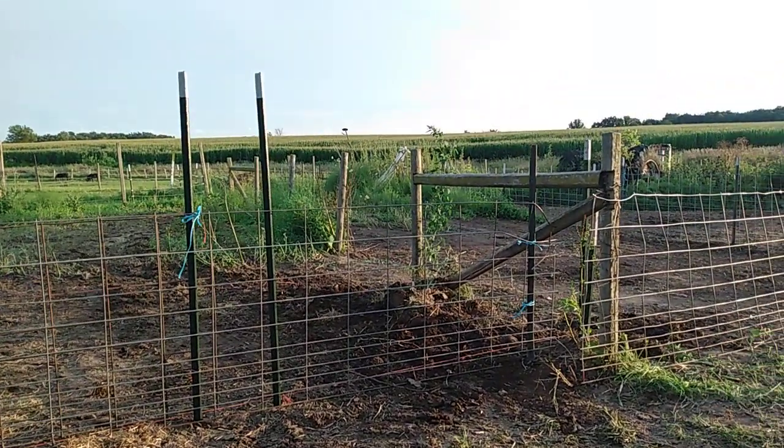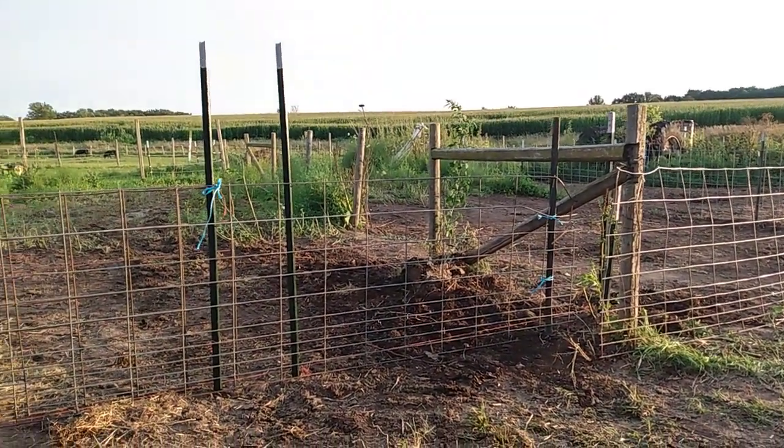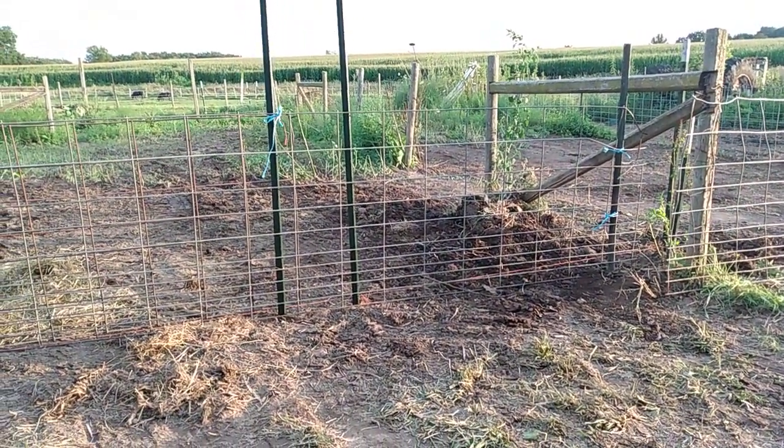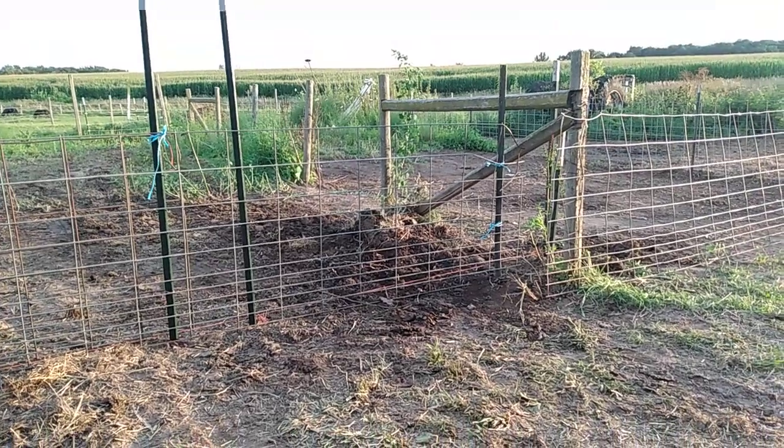The far T-post there is where it would set and come this way, and then I'll fill in. So I think I'll take that on as a project — maybe not tomorrow though.